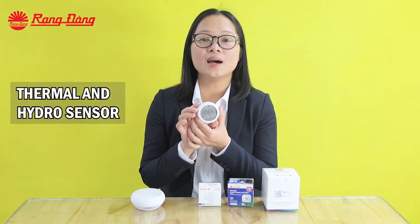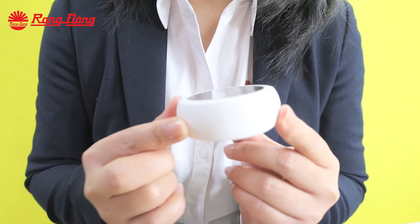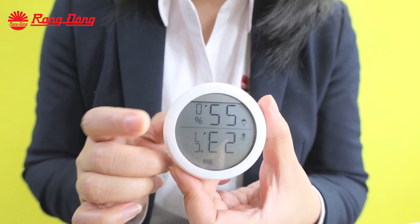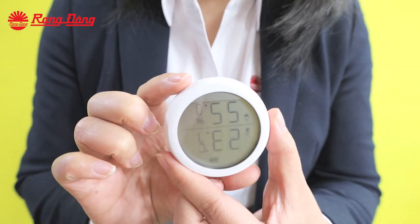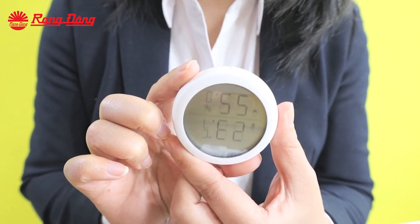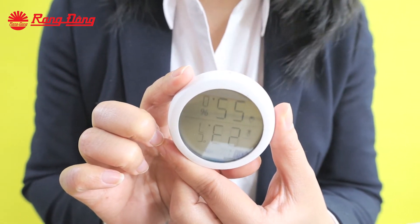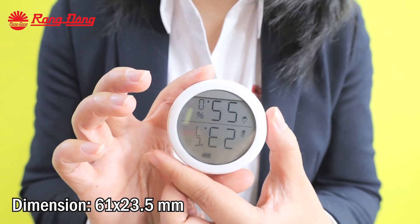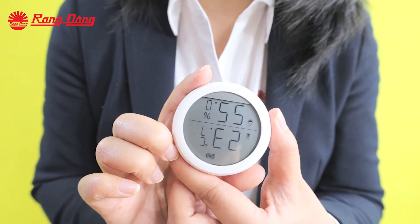Next is the thermal and hydro sensor, the third sensor in our series. Similarly to the previous sensor, this sensor works with AAA batteries. It can measure the temperature and relative humidity of the ambience, sending the signal to the microprocessor, after which the values are shown on the display and on the smartphone app. This smart sensor can also be combined with other electronic devices like an air conditioner, air purifier, or heater.